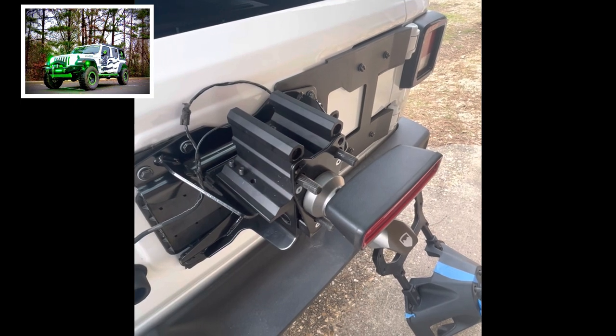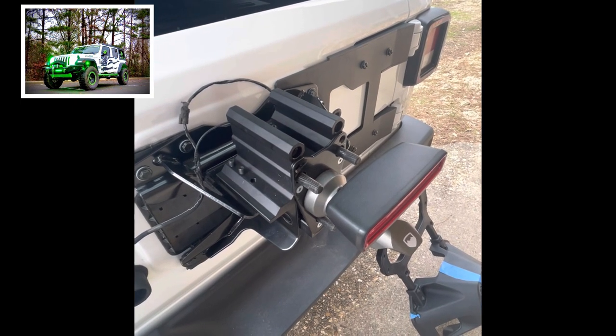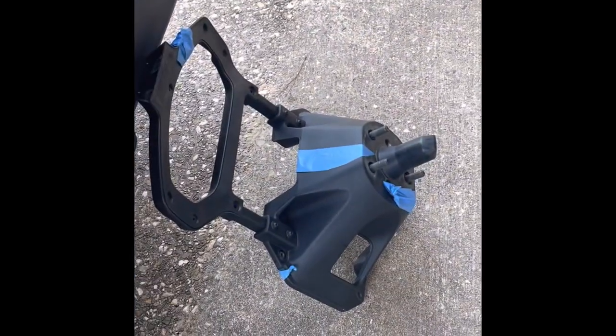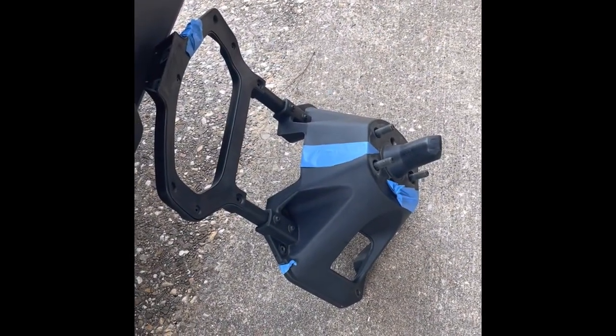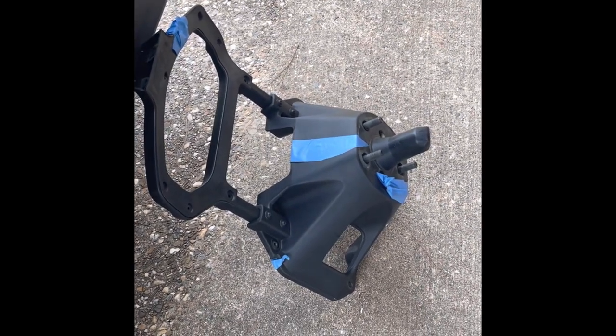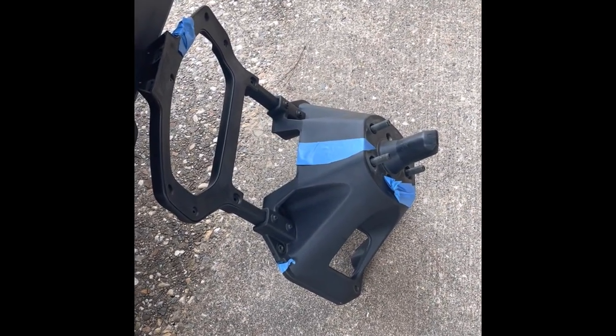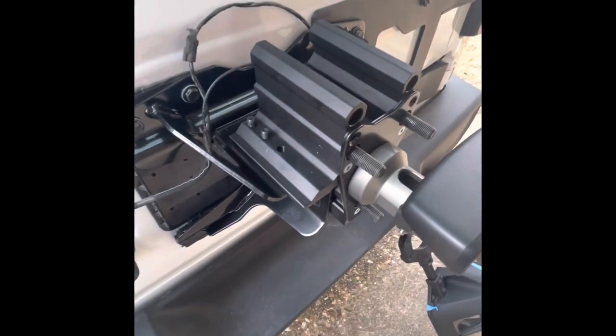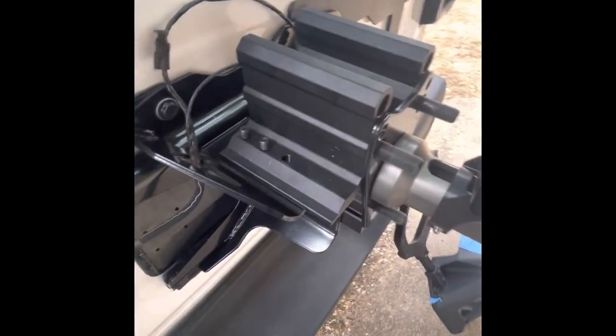Hey guys, welcome back to the channel. We just got done putting on our Teraflex tire carrier to replace this Mopar plastic crap. We were always afraid that with a 100-pound wheel and tire combo, it was going to let go off-road, or even worse, let go going down the interstate and the tire end up in somebody's windshield.